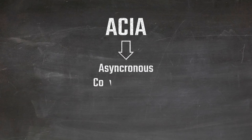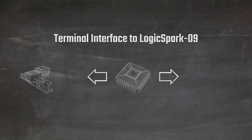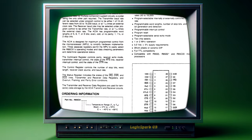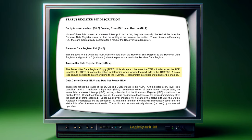The ACIA is an acronym for Asynchronous Communication Interface Adapter, also plainly known as a serial chip, and will be the primary means of communicating with the retro board. I'll be using a Rockwell R65C51 instead of the newer Western Design Center's WD65C51 due to the documented transmit bug.